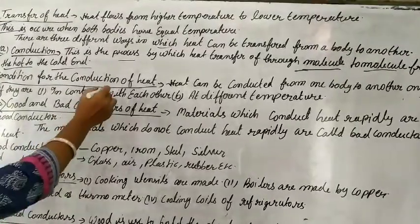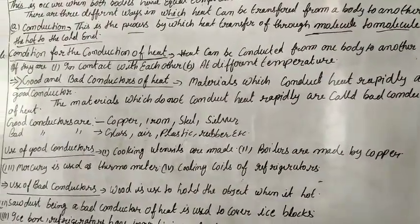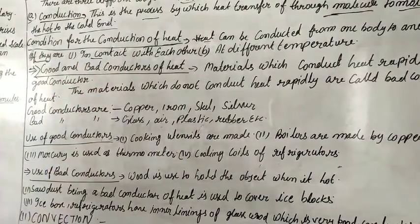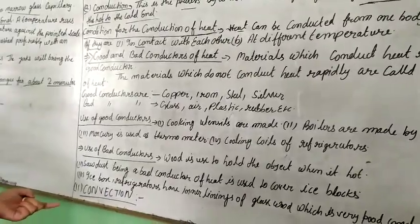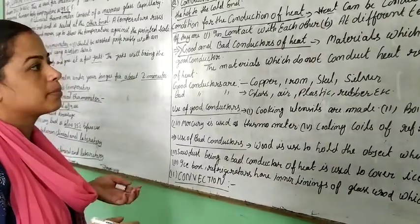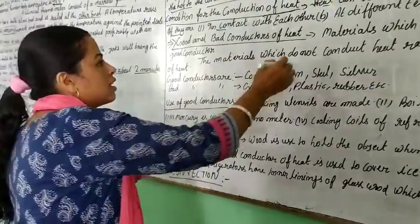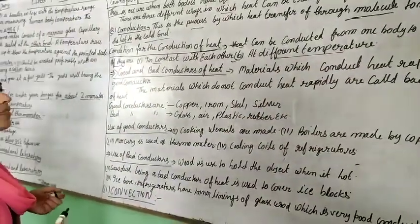Conditions for the conduction of heat: heat can be conducted from one body to another if they are in contact with each other. For example, if a person with fever is in contact with a person at normal temperature, heat is transferred from one body to the other. Additionally, the two bodies must be at different temperatures for heat to be conducted.